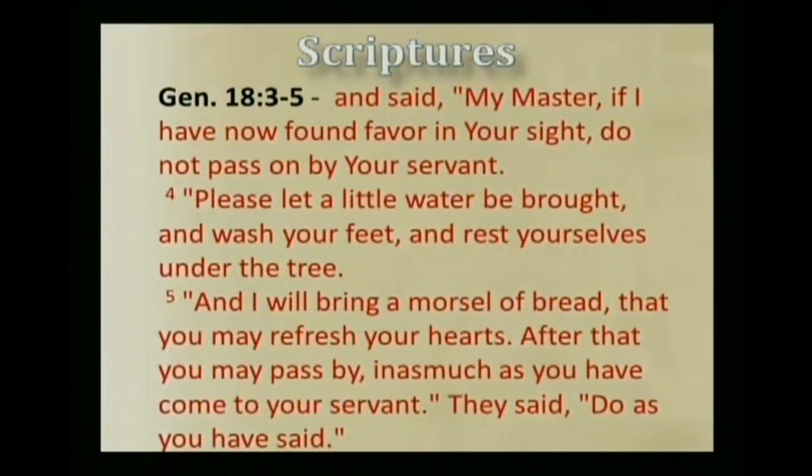And when he saw them, he ran from the tent door to meet them and bowed himself to the ground, and said, 'My master, if I have now found favor in your sight, do not pass on by your servant. Please let a little water be brought, and wash your feet, and rest yourselves under the tree. And I will bring a morsel of bread, that you may refresh your hearts. After that you may pass by.' And they said, 'Do as you have said.'